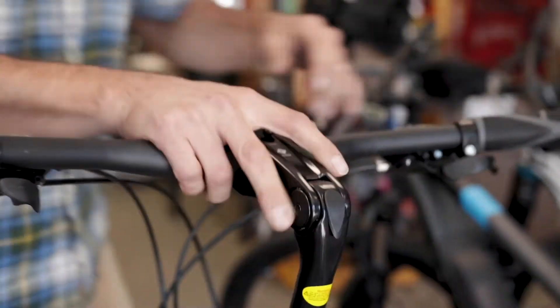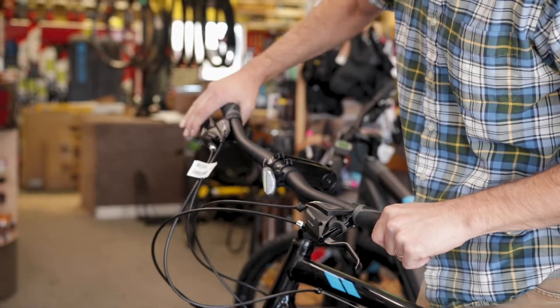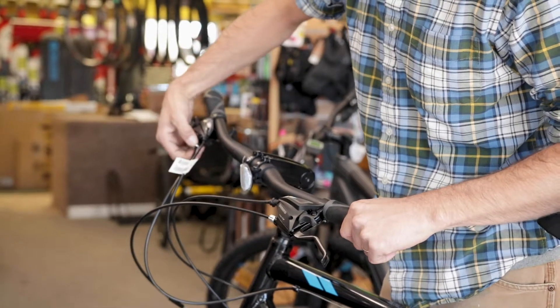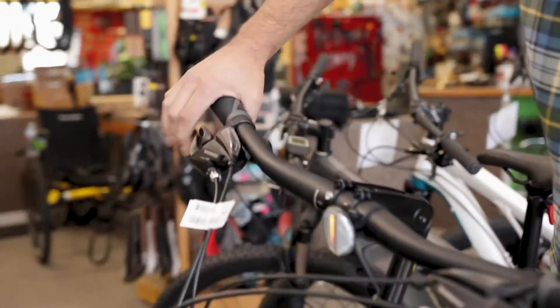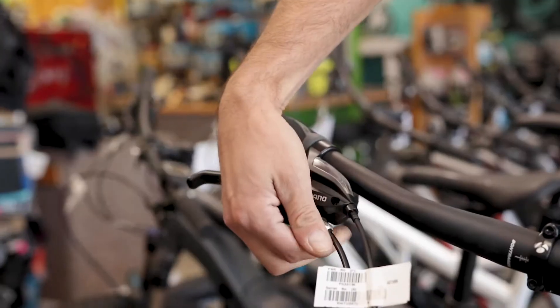Another common complaint with V-brakes is that the lever is pulling back all the way to the handlebar. An easy way to fix that is with the barrel adjuster on the brake lever. By turning the barrel adjuster out, you're going to add cable tension. As you're adding cable tension, the brake lever will begin to pull further and further away from the handlebar.